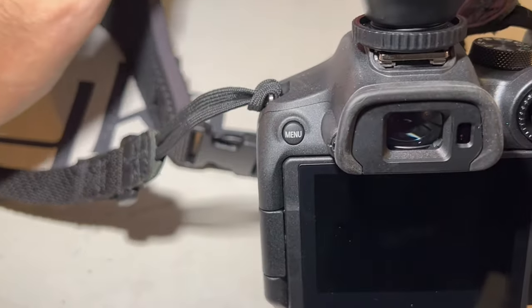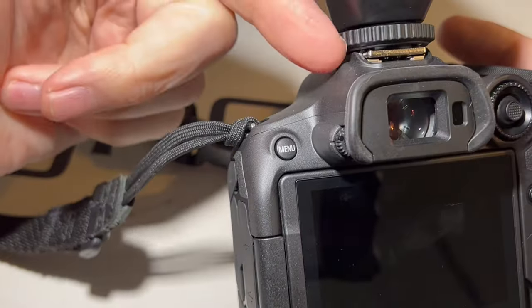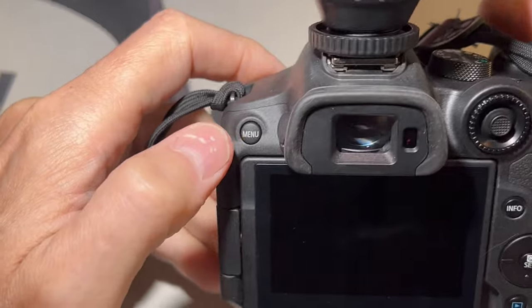You have to have it set up and turned on — not the flash itself, but just the trigger. So once you have the trigger and the hot shoe turned on, turn on the camera.